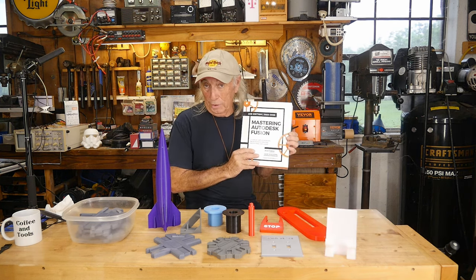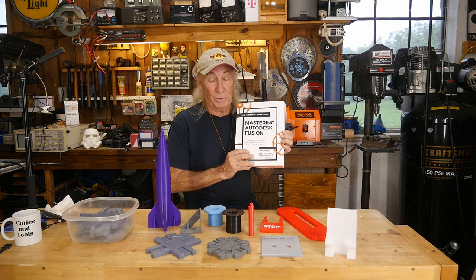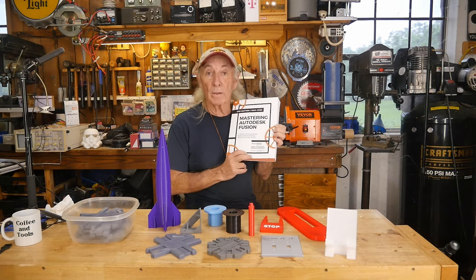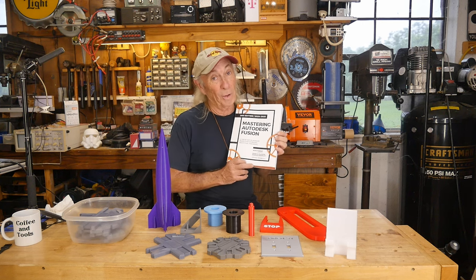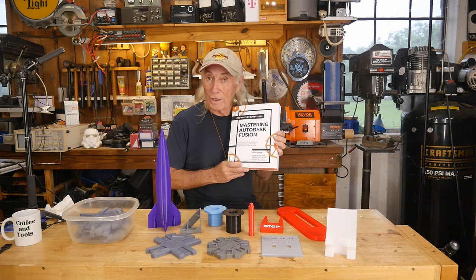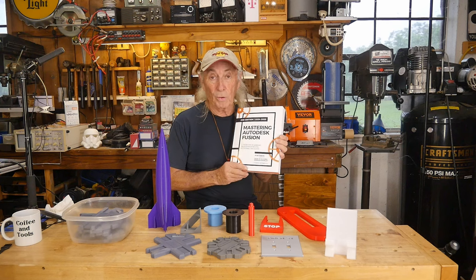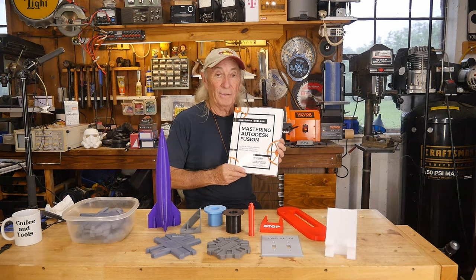It's called 'Mastering Autodesk Fusion.' I went through the pages and chapters and it was like, this thing is exactly what's needed. I'm going to provide a link in the description below for where you can find this book. The guys that put the book out also have a masterclass — if you really want to learn it, you can sign up for the masterclass and it will take you step by step, and you'll be able to produce mega parts of whatever you need or want. It's an amazing class and for the price, I think it's a very fair price.